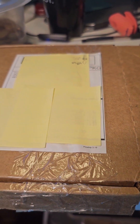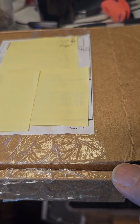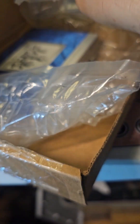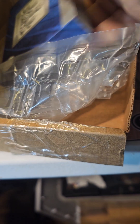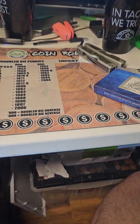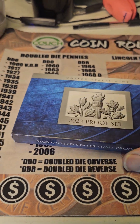Ben here with Southern Coin Hunter. Today I got in the mail and this is going to be an unboxing video from the US Mint. We're going to open it up and see what we got. We actually have the 2023 full proof set.